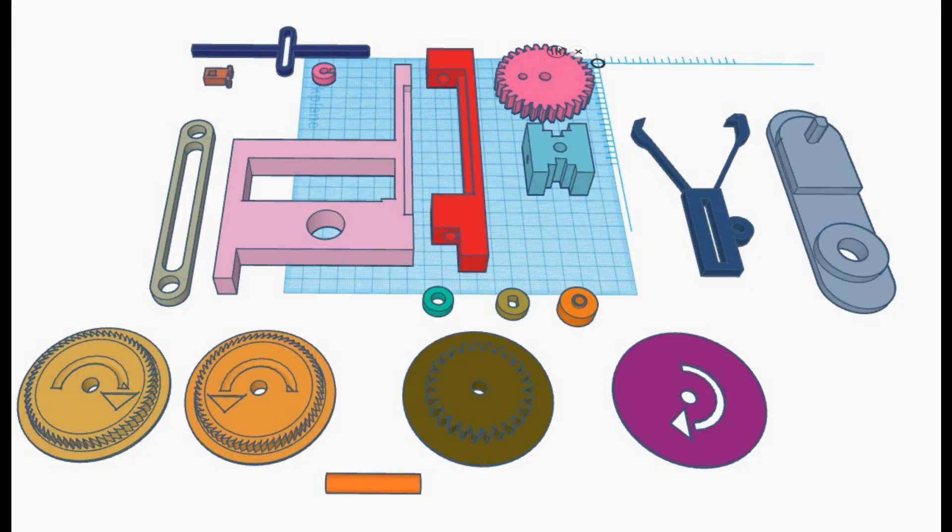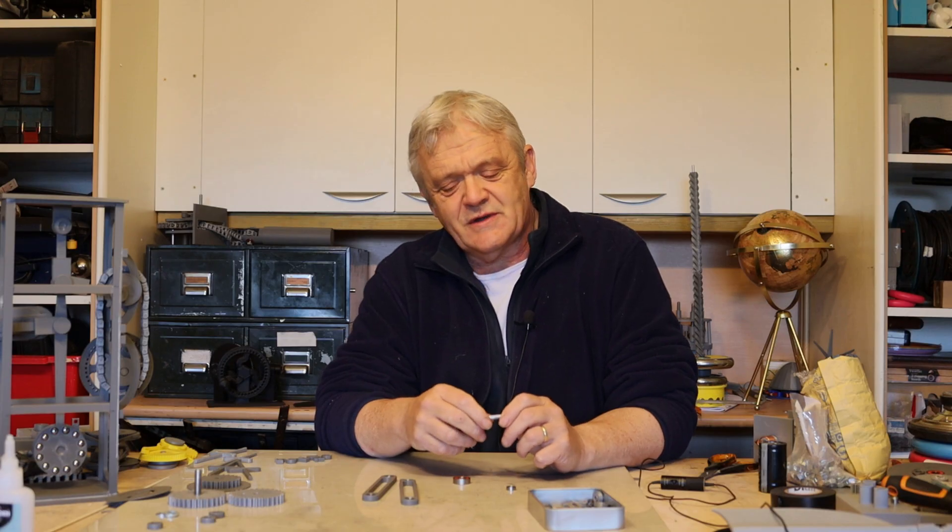Hey everybody. In video 2090 we talked about creating a constant variable transmission using the idea of a moving fulcrum, and in this video we're going to make it. I've drawn up this design in Tinkercad and I'm going to make those files freely available — they'll be on Thingiverse with a link in the description — but you're going to need some extra parts.